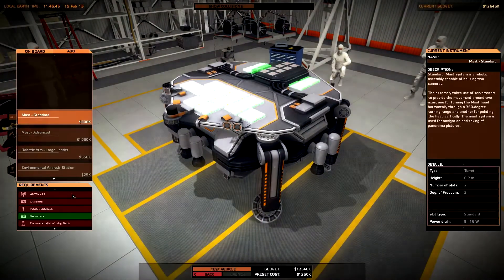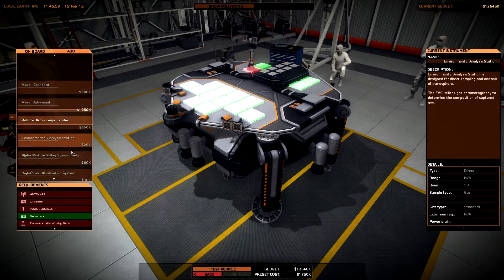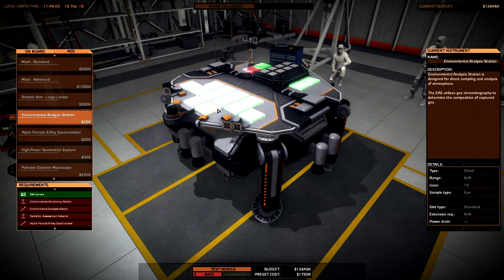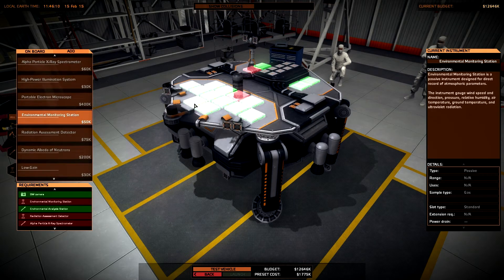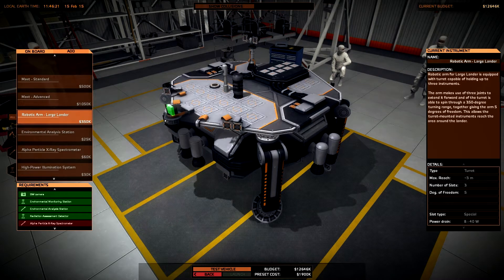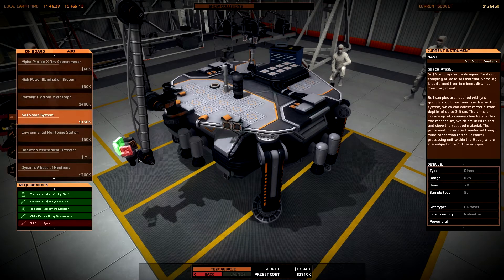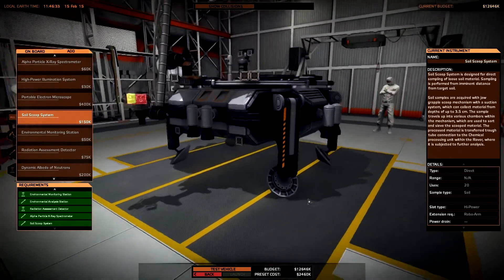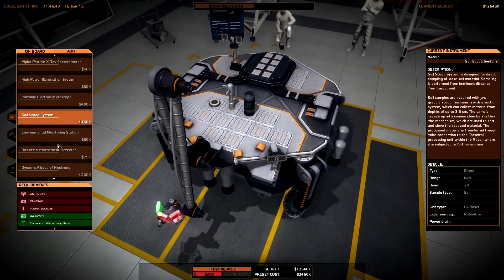Time to construct a new large lander. We need MEST STANDARD - I think MEST STANDARD could be good enough. Then we need the environmental analyzer station, the environmental monitoring system station, and I can install the radiation assessment detector. I need the robotic arm for the large lander, the APXS, and the soil scoop system. I can install it over here - very good.